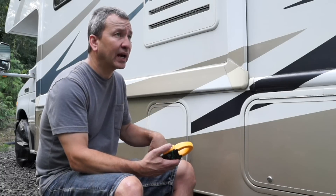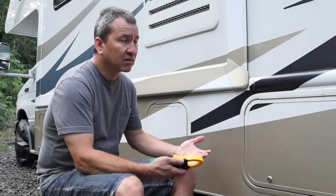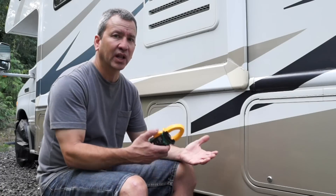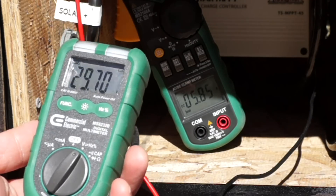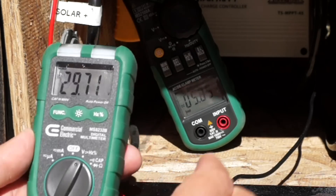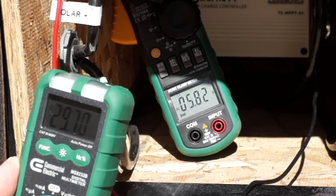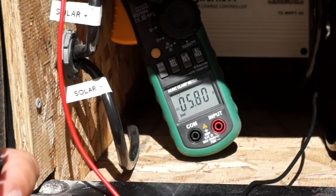Now, if you have panels like mine that are intended for higher-voltage systems — mine can typically generate between 30 and 45 volts — that's well above the charging voltage for my batteries. Right now, my solar panels are generating about 30 volts, coming in at about 5.8 to close to 6 amps — so about 30 volts and 6 amps.